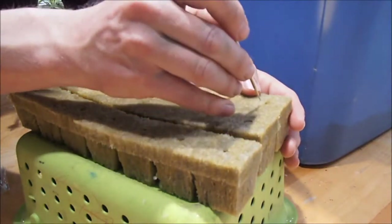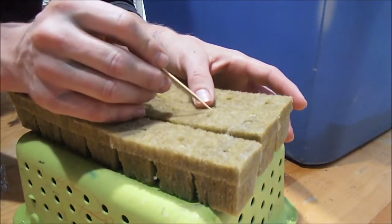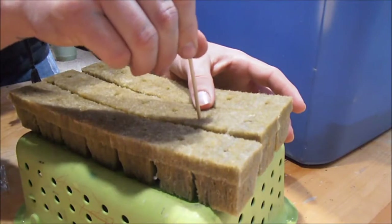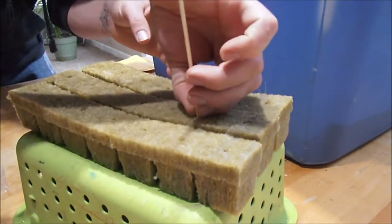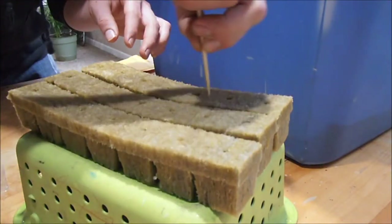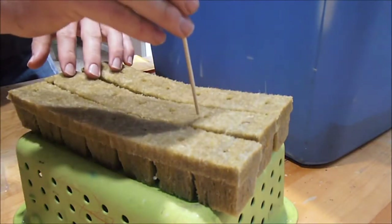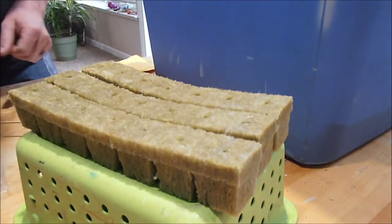What I do is, next to the circle where they actually have holes, I'll just make my own hole. See how deep it is — that's almost all the way through. Don't go all the way through, but go about a half-inch deep. Make sure the hole is nice and burrowed out.